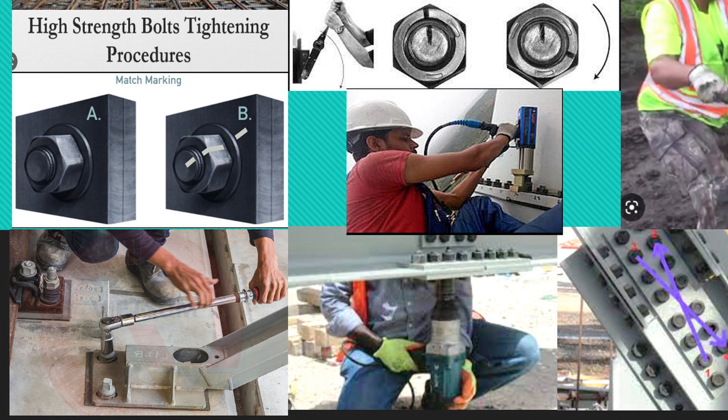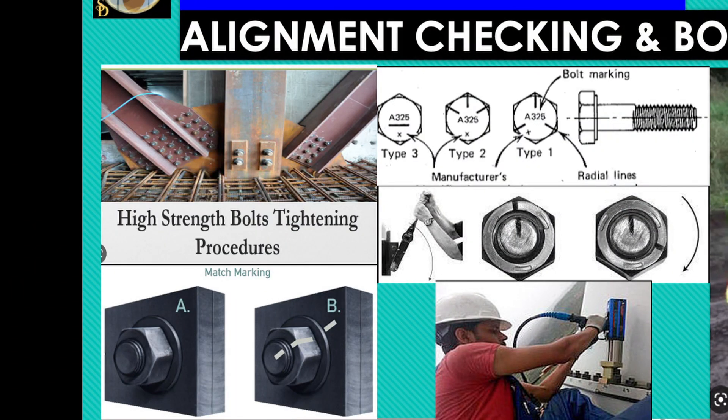Inspect all tightened bolts by a QC inspector. Bolts tightened to a torque exceeding 110% of the maximum recommended torque shall be replaced. Bolts with torque less than 90% of the recommended value shall be re-tightened. All final tightened bolts shall be marked clearly. Final bolting for the anchor bolts cannot be done until grouting has been cured for seven days and approved by the client inspection representative.